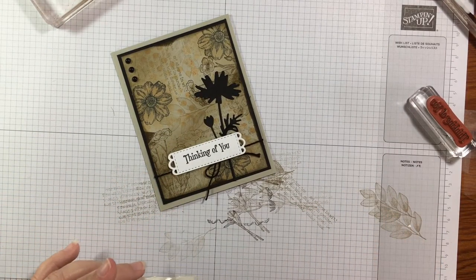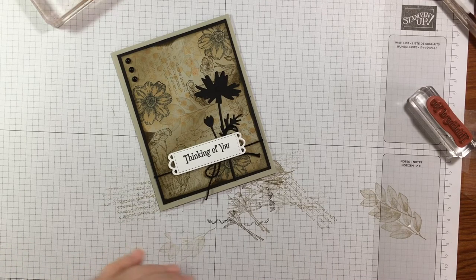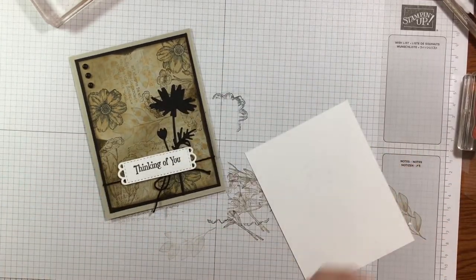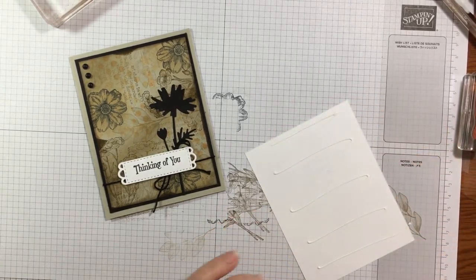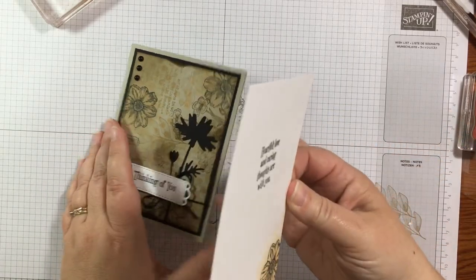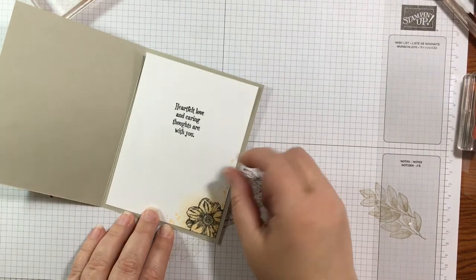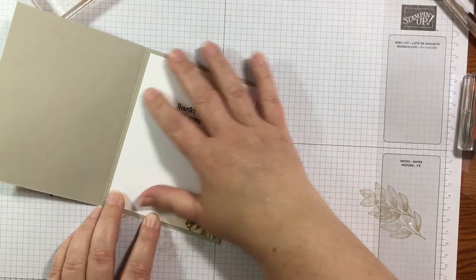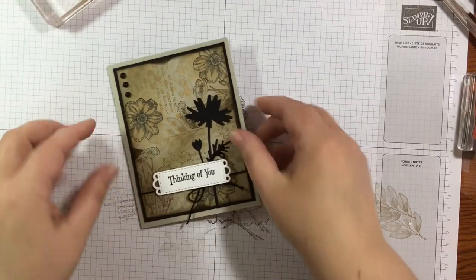I'll show you the other version too so you can see the difference. I need to make sure I add my inside — don't want to forget that. A little adhesive on there and this goes right on the inside of the card. Wiggle it in so it's straight — there we go! There is our beautiful Thinking of You card.